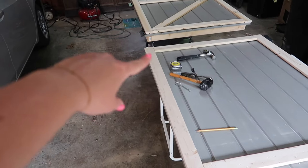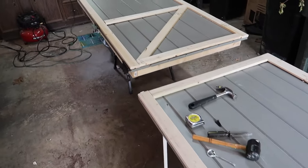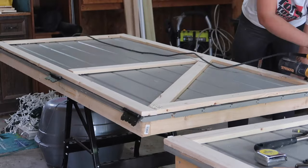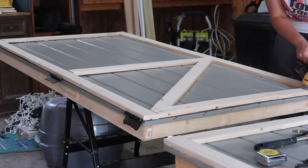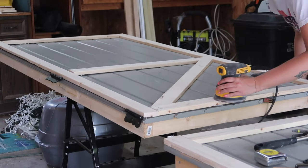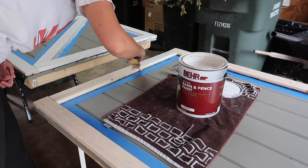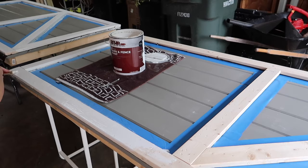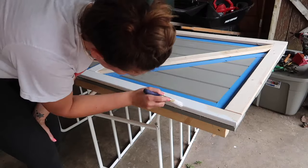I'm going to sand this unpainted wood and get ready to paint it white. I did a light sanding on the doors before painting, once again just to smooth out the surface. To paint the exterior support beams, I taped off the gray part of the door so I could go a lot quicker and not make a huge mess.